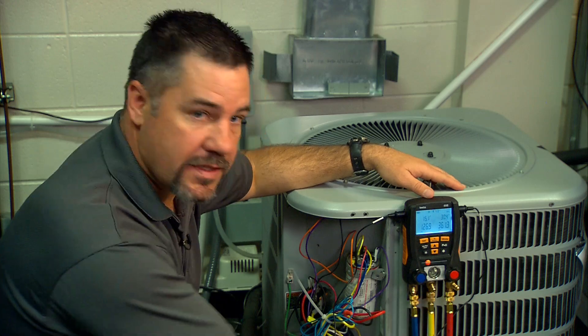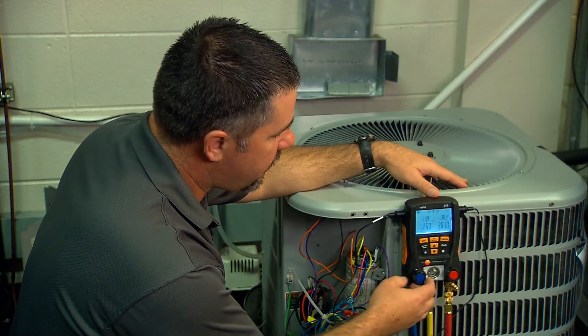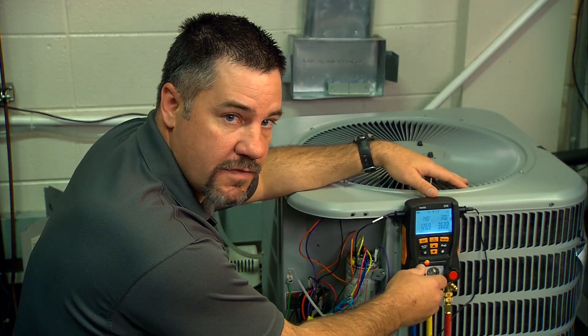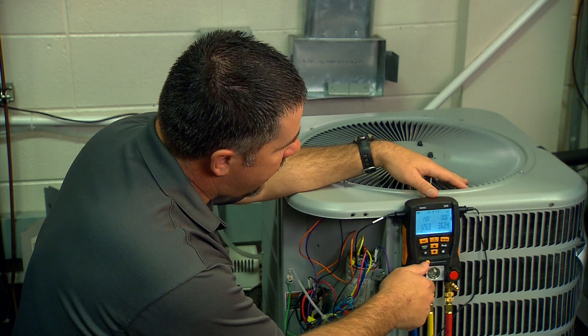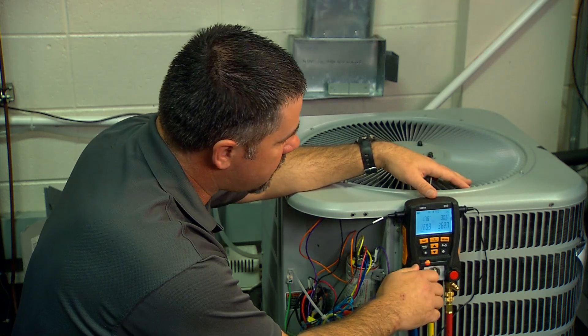We have the hose connected to the tank and because it's R410A we're going to charge it as a saturated liquid. The tank is upside down and we meter it through our suction valve — we're just going to add about six or eight ounces and see if that makes a big enough difference for our system.